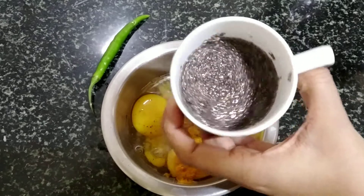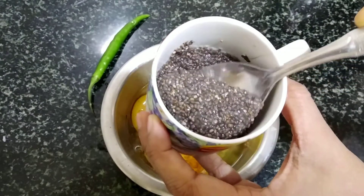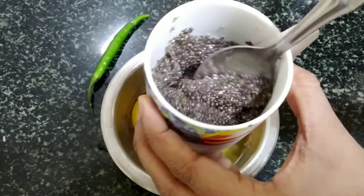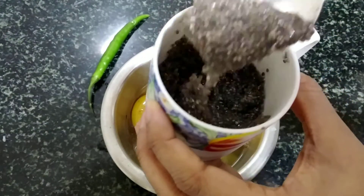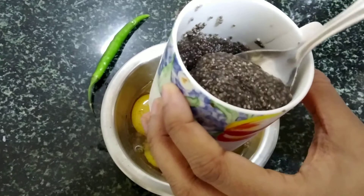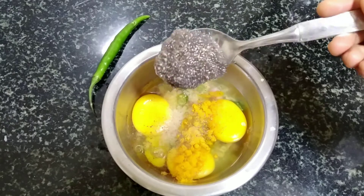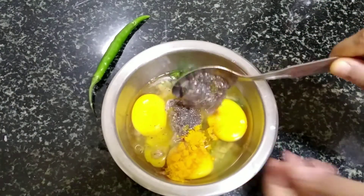I usually soak about 2 tablespoons of chia seeds every alternate day and store that in the fridge so that I can use it whenever needed. Adding about a teaspoon of soaked chia seeds into the mixture. I prefer using soaked chia seeds rather than the dry ones as they have the tendency of absorbing a lot of water and releasing a gel-like substance.